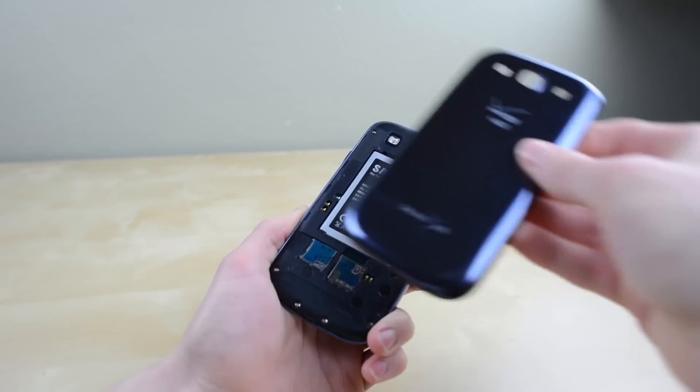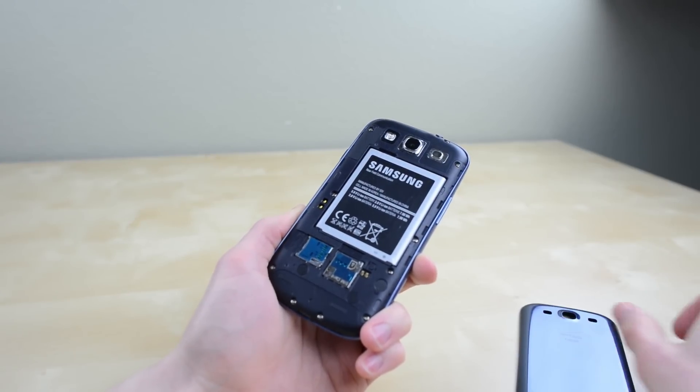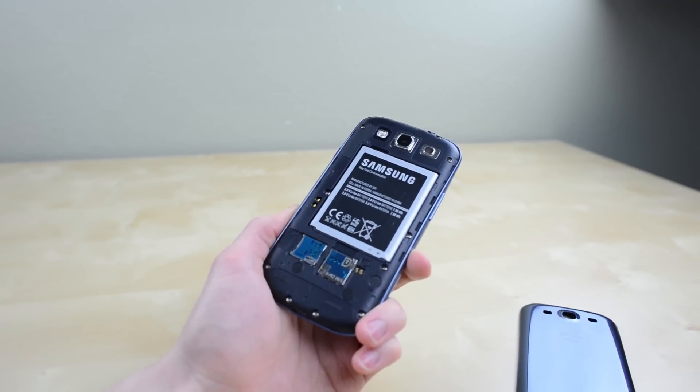Now while I love how the Galaxy S3 fits in the hand and how lightweight it is, it is definitely made out of plastic pretty much through and through. And while it's great to be able to remove the back panel to swap your battery, SIM card, and SD card, it would be nice if they were able to make it just a little bit more premium feeling — either make the plastic a little bit thicker, maybe get a different finish, or maybe even put some metal in there.